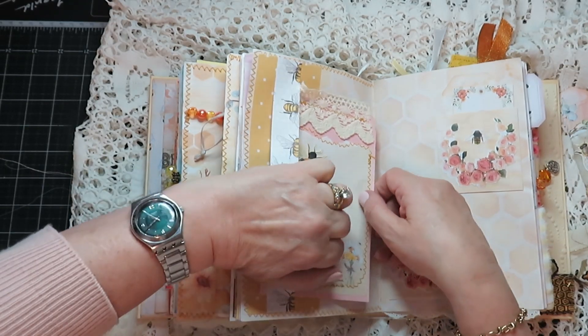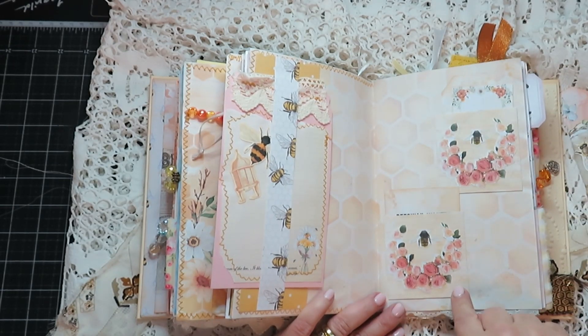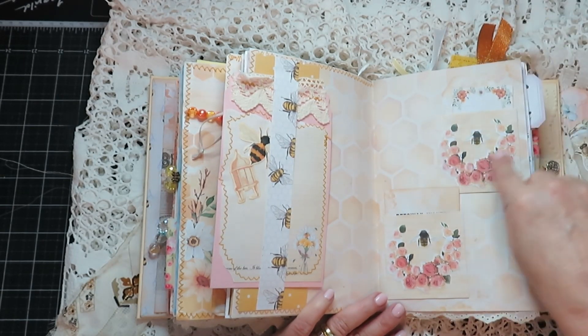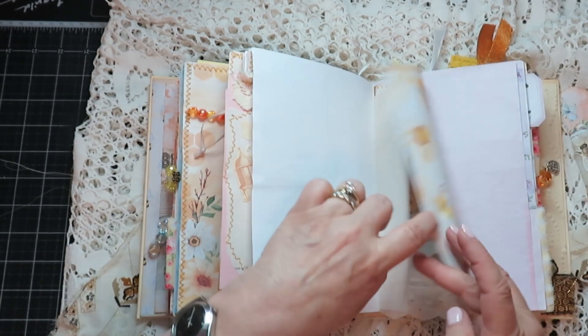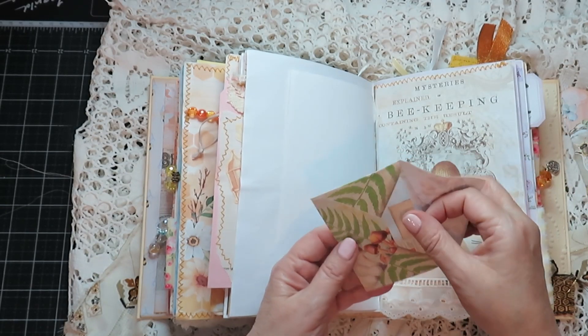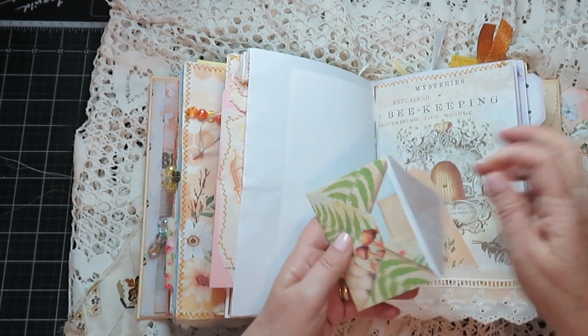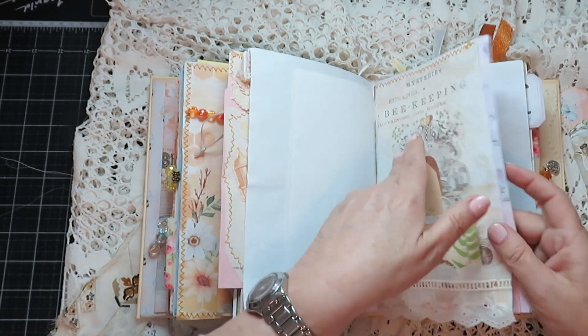We have another pocket here, we have a humongous tag that I made. Two little pockets here — these are not from the kit. So that goes there. Made a pocket — this is another envelope that I had in my kit. I know my client likes mushrooms — it's got a little card or journal card in there.